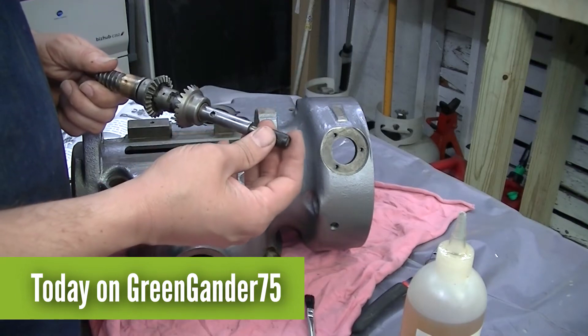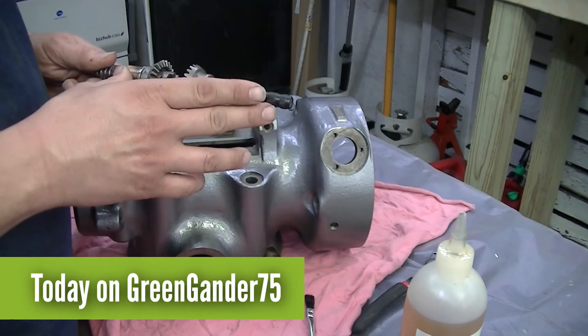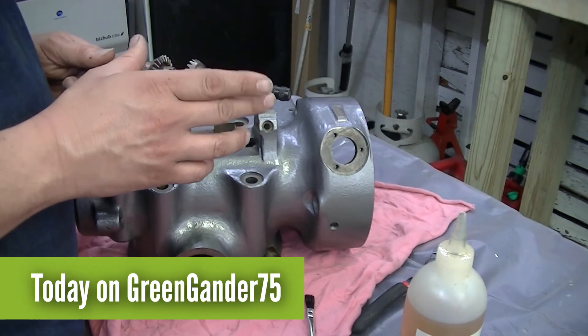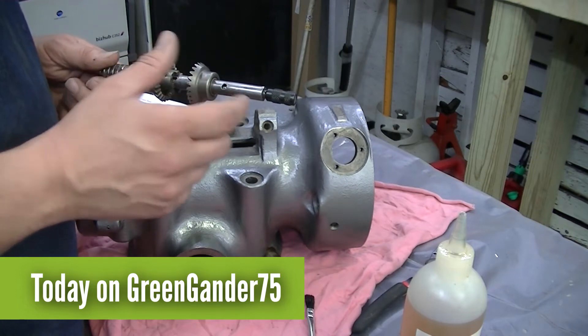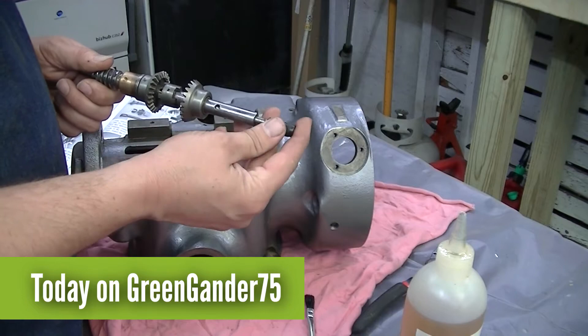So this is what started the entire issue to begin with, that I needed to take this all apart. The feed reverse clutch rod was damaged and it needed to be replaced.